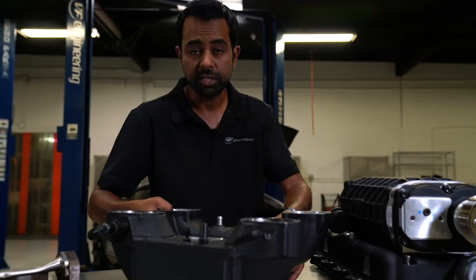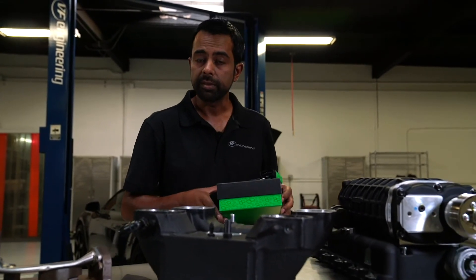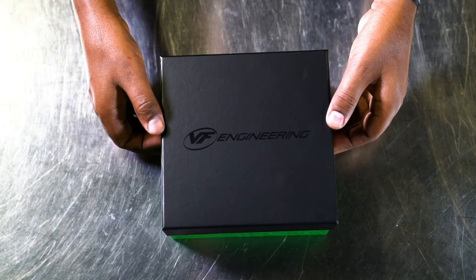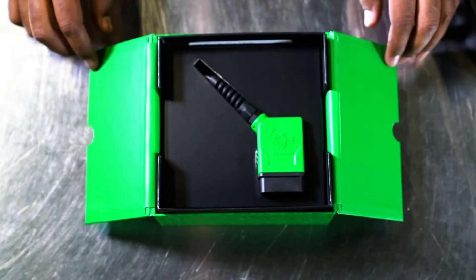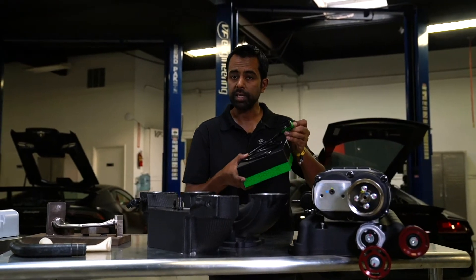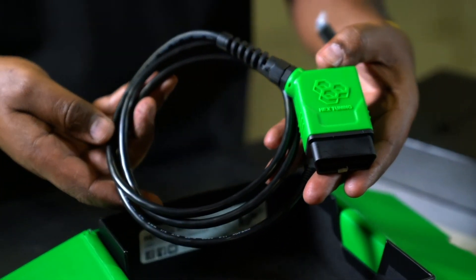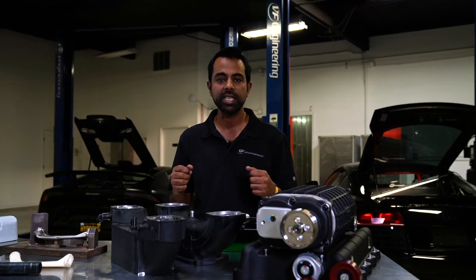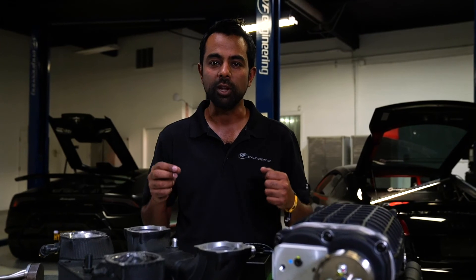No supercharger system is complete without software. Like with all our supercharger kits, we've designed and created software which is programmed into the original ECUs — the original computers — through the diagnostic port by the installer using a simple laptop. I'm really excited that we've been able to give the V10 enthusiasts and community an extra 200 horsepower, so much more value from their cars, and look forward to doing this for many more years.